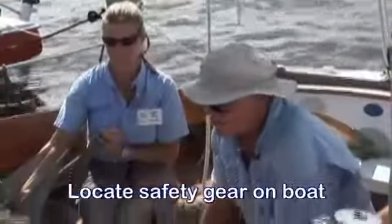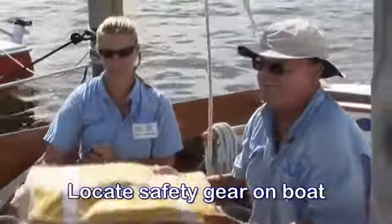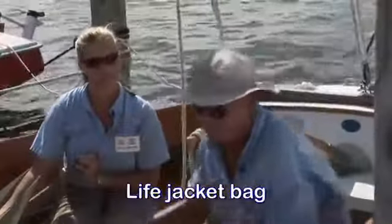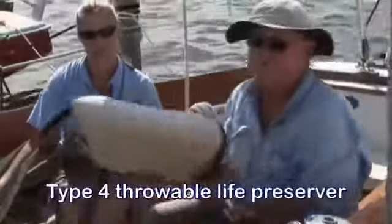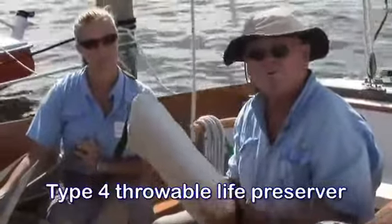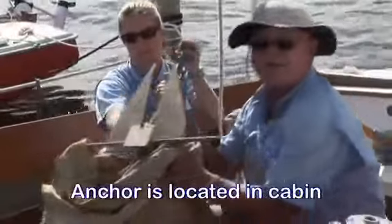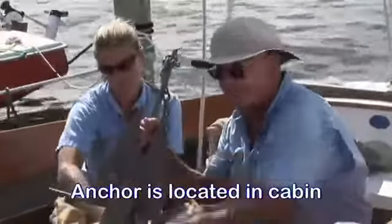When you come on the boat, you will need to locate the safety gear. We have a bag full of life jackets — there should be one for every person on board. Plus, we have a Coast Guard type 4 throwable life preserver, and we have an anchor and rode, which will be located down in the cabin.